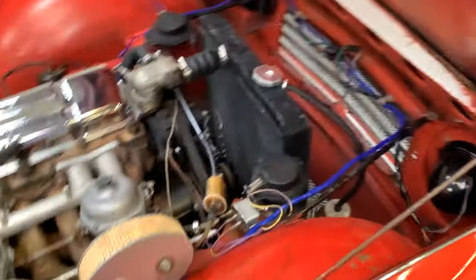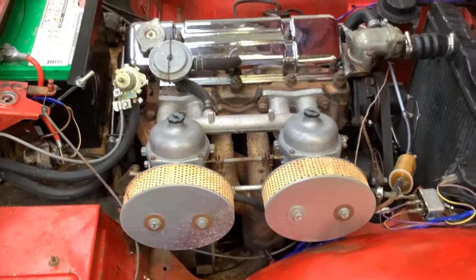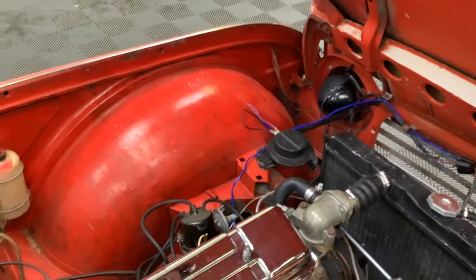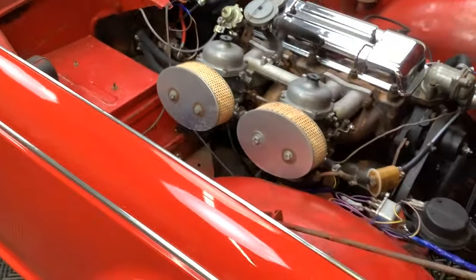Hood fits pretty good. In here we see that original 2.2 liter engine — it's fitted with a set of Strombergs. This engine fires up, it's got good oil pressure, shifts great, doesn't smoke, no noises. Just a good car mechanically.